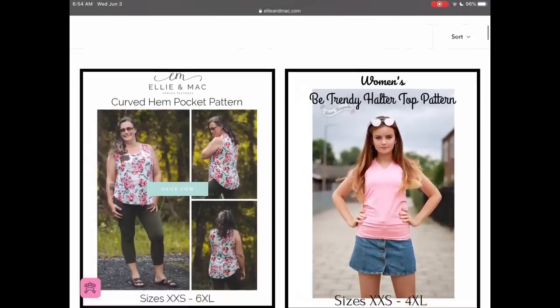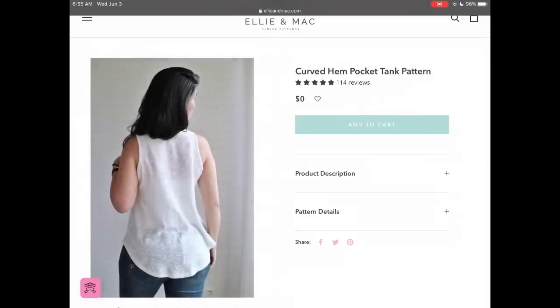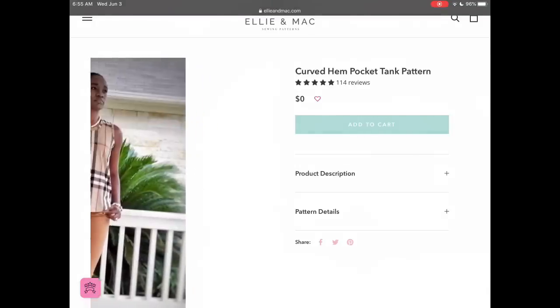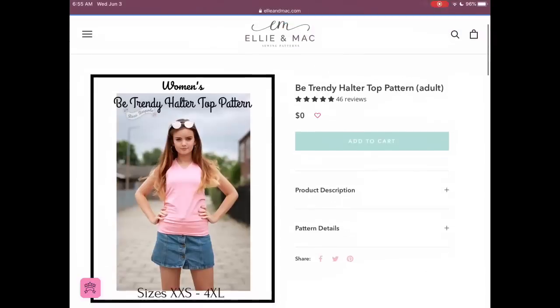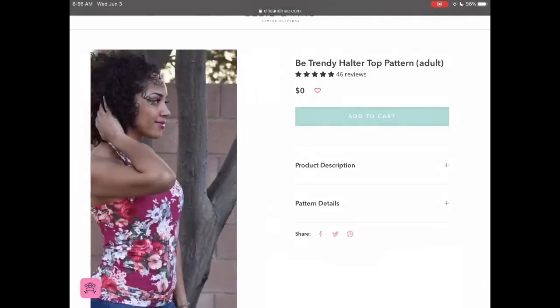From Ellie and Mac, we have two free offerings: the Curved Hem Pocket Pattern and the Be Trendy Halter Top. The Curved Hem Pocket Tank Pattern goes from double extra small to 6XL — a great large size range and a really great style. I love that high neckline. There's also the Be Trendy Halter Top Pattern that goes from double extra small to 4XL.